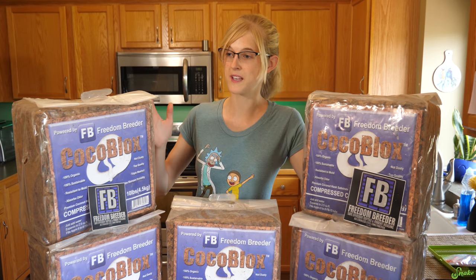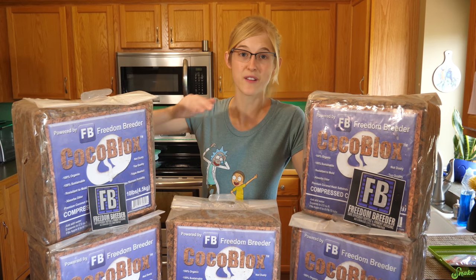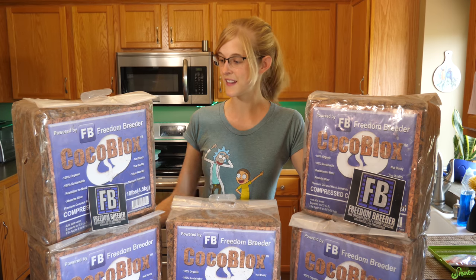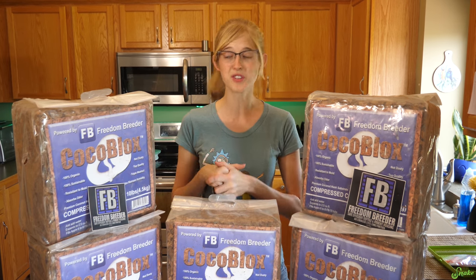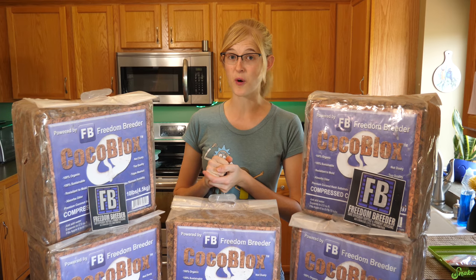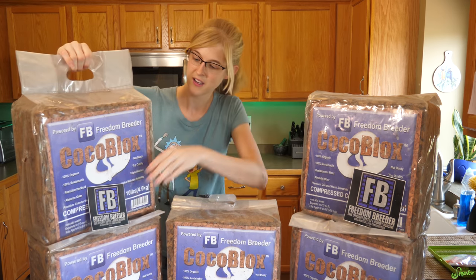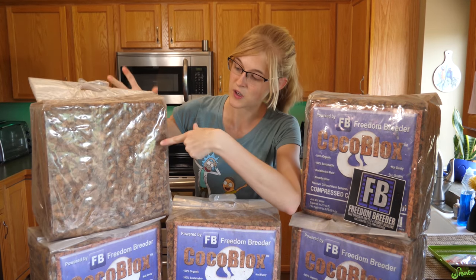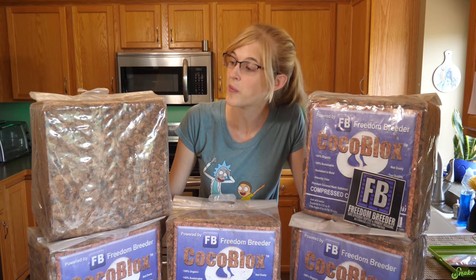Cocoa Blocks claims to be resistant to mold, it's low dust, it retains humidity levels quite well, and what I like about it is that it's actually a sustainable product, so it's kind of eco-friendly — it's basically cocoa fibers, which are the byproduct of producing coconuts for human consumption. Just like any compressed bedding, you have to take this and soak it in water, and then it expands. You have to do that before you use it, so that will be the first thing we do.